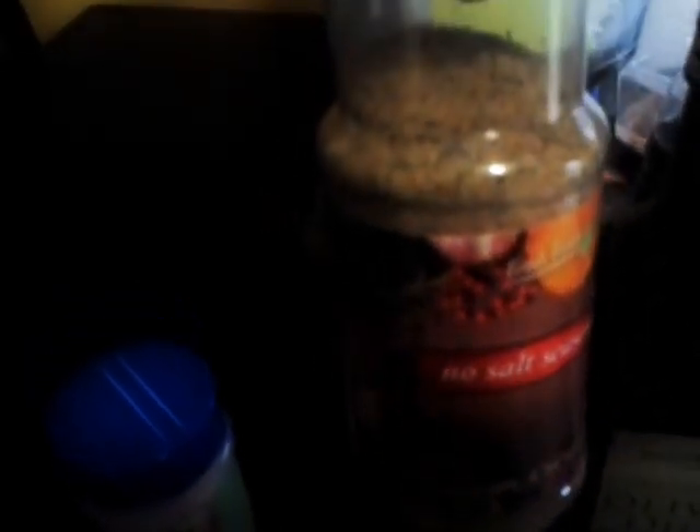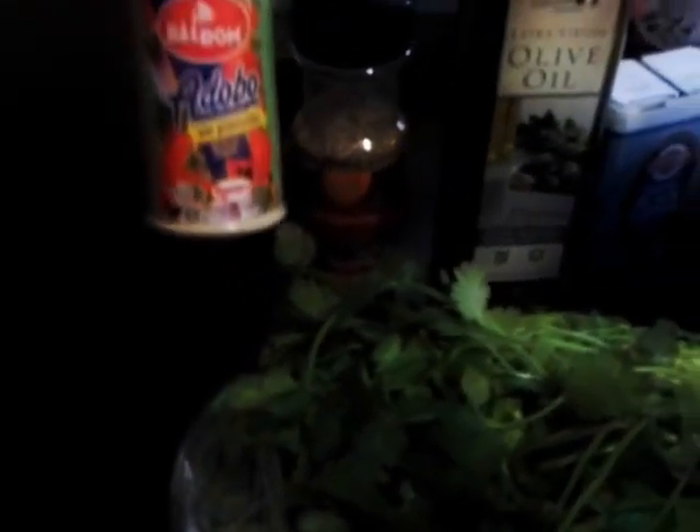No-salt seasoning is also available at Big Lots. It's very, very good, ladies and gentlemen — trust me, only a dollar. And I'm going to use a little bit of adobo. That's going to be my salt replacement for this dish. That's the main composition of the dish.